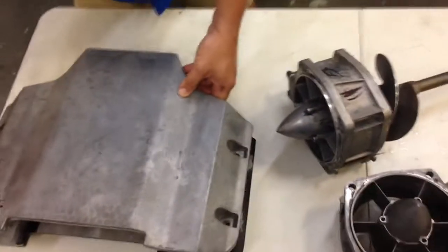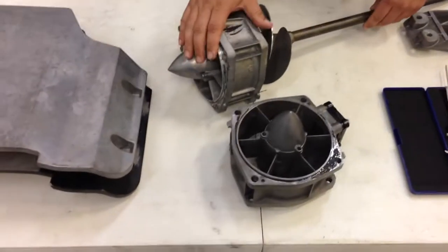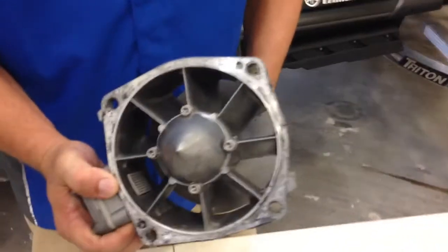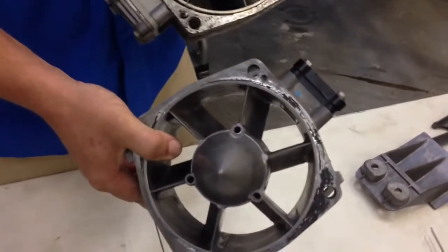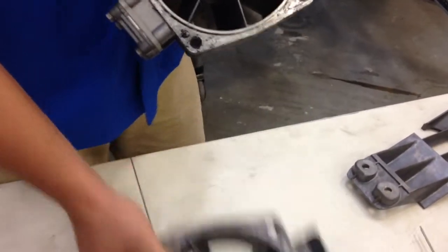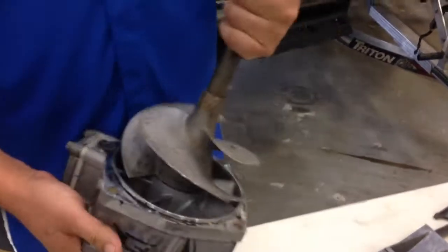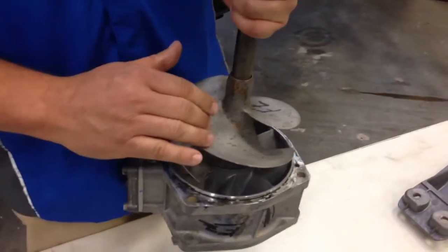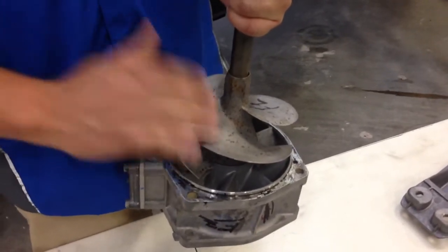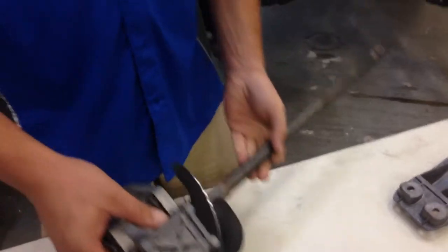Next item I wanted to show you guys is the new pump. It is a new eight-vane pump, which is a two-vane improvement over the previous year's six-vane pump. The stator is still 155 millimeter. However, this pump uses a 160 millimeter impeller and liner, which drastically improves hole shot, acceleration, and hook-up of the ski. Just big improvements by going to 160 millimeter.